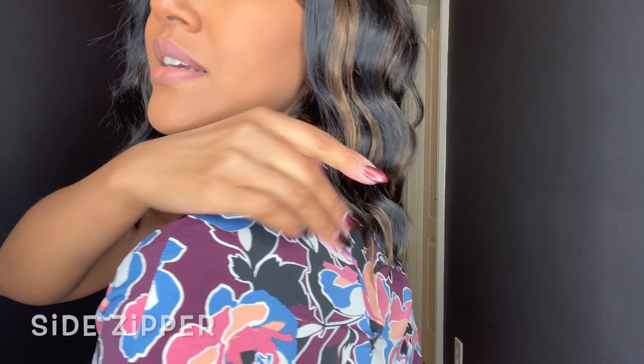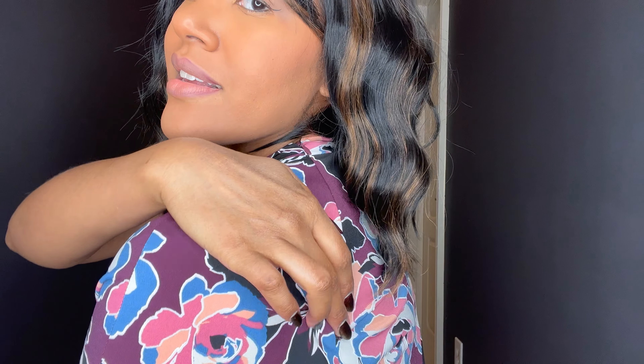One thing I thought was really cool about this dress is the zipper — it's a side zipper, off-center on the back shoulder, but it's not too visible. I thought that was a really cute feature of this dress.